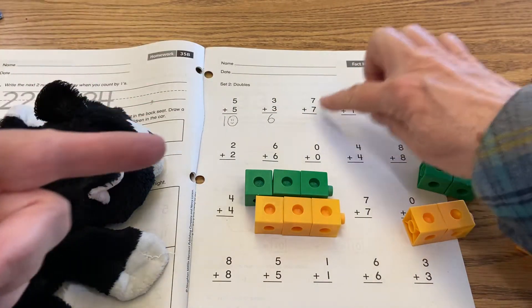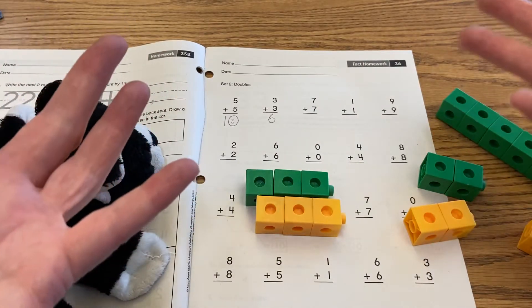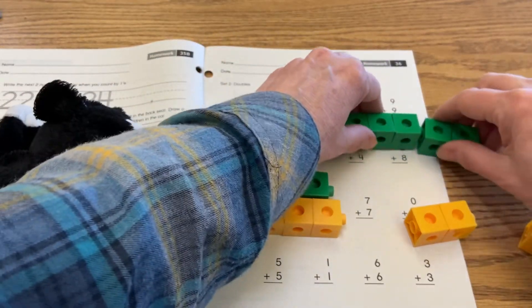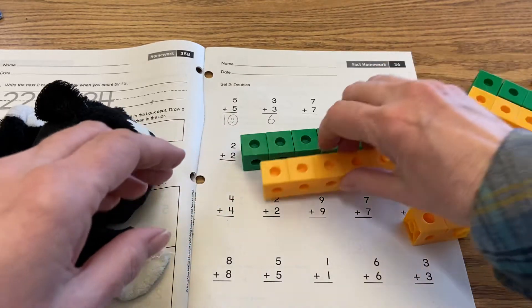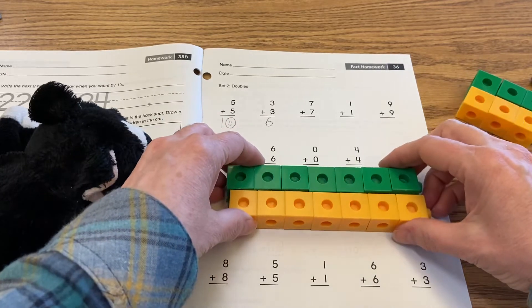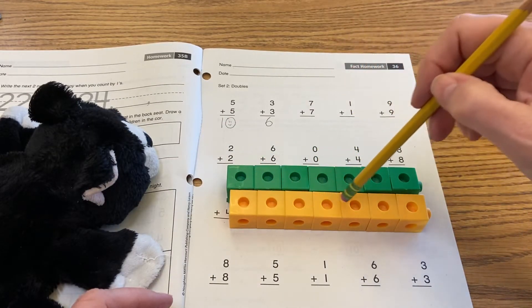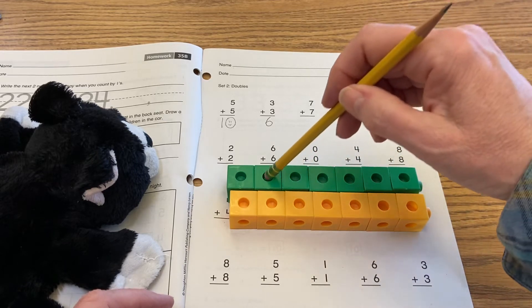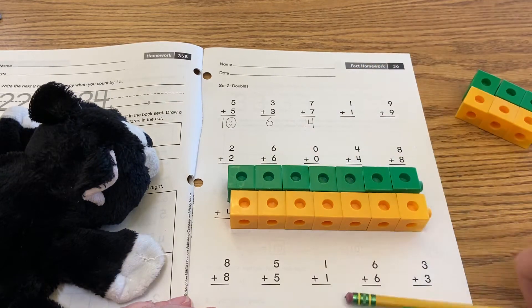Okay, so now here I have seven plus seven — that's why I can't use my fingers, because I need more fingers to do that. So one, two, three, four, five, six, seven. Since we're doing doubles, I just have to match that to make sure they're the same length. Now I have seven plus seven: one, two, three, four, five, six, seven, eight, nine, ten, eleven, twelve, thirteen, fourteen. So seven plus seven is fourteen.